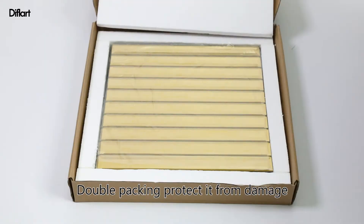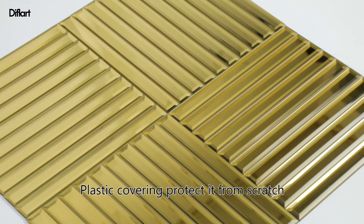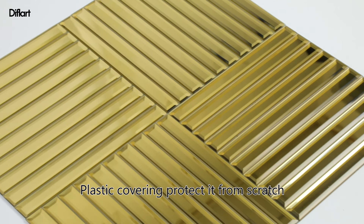Back mesh makes it easy to install. Double packing protects it from damage, and plastic covering protects it from scratch. Can be arranged in different ways to meet your diverse needs.